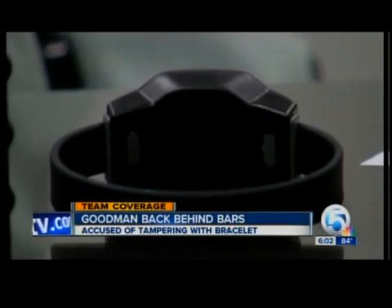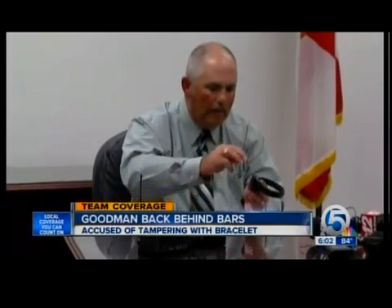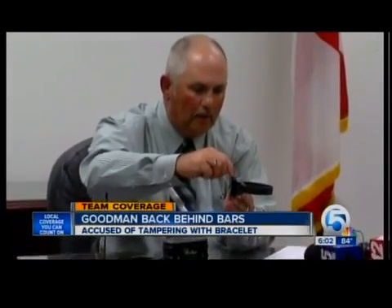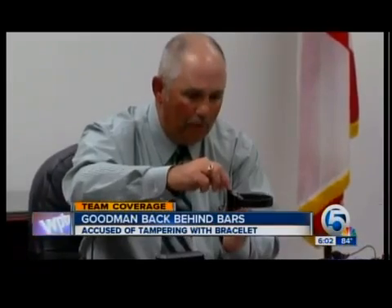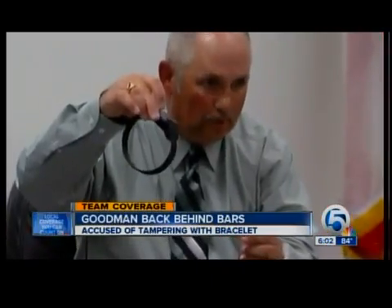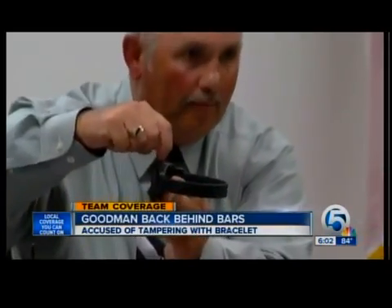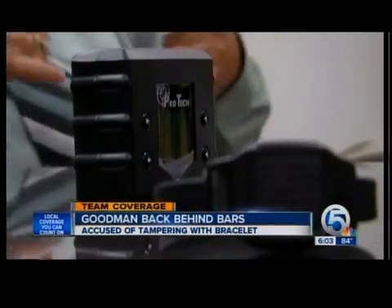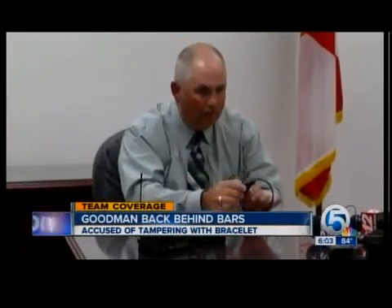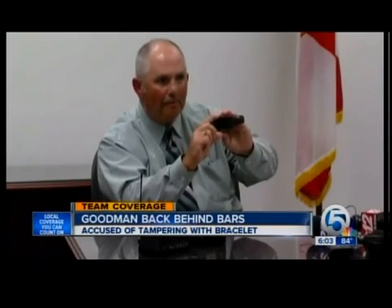The sheriff's office says this is what John Goodman did. What he actually did, which is extremely rare, is he destroyed this device by repetitively beating it with some type of object. We believe it was a mirror that was in the bathroom because there were paint transfers on top of the device and on the side, and he split it right down the side and actually opened it up. The system sent an alert within seconds. I've been around this unit for 12 years. Deputy Castillo's been with me for about six. We've never seen until last night the inside of this device. It's not tampered with in that manner.